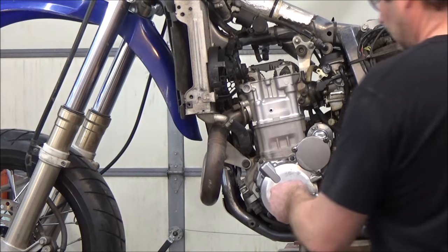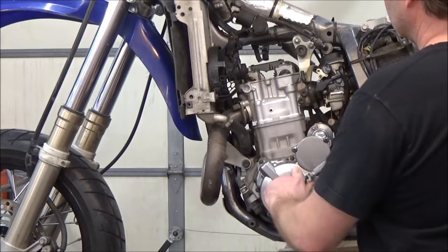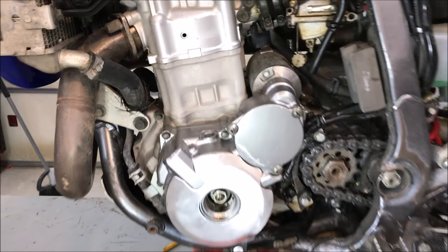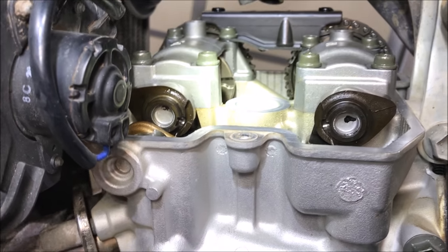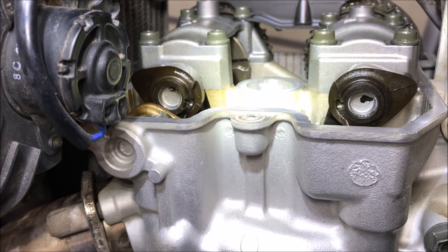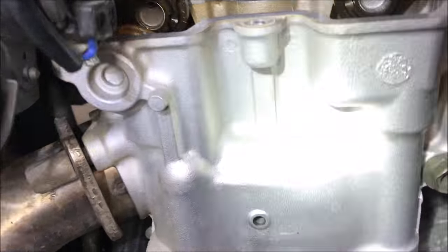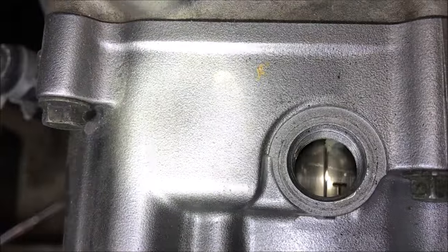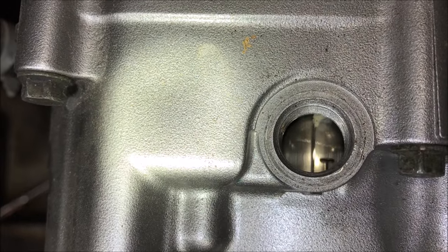Now we're going to turn the engine over. You have to know whether you need to go clockwise or counterclockwise — check your manual. What I was doing was eyeballing for those cam lobes to be facing away from each other, because that means they shouldn't be touching the valve bucket, and that should be top dead center compression. Down inside the inspection hole, you can clearly see that T and how that line is right in the middle of the hole.